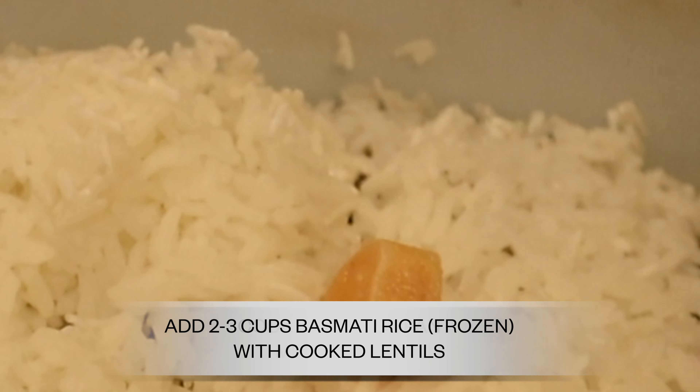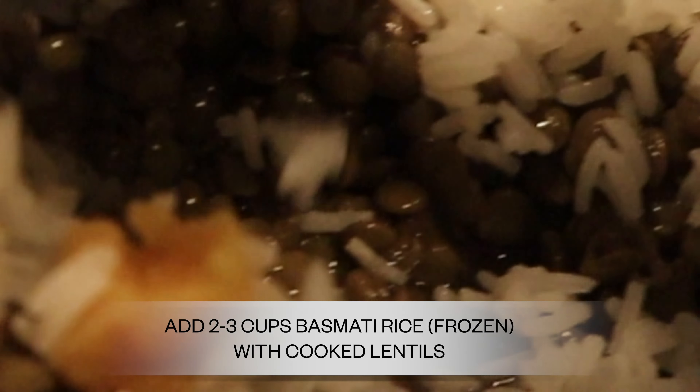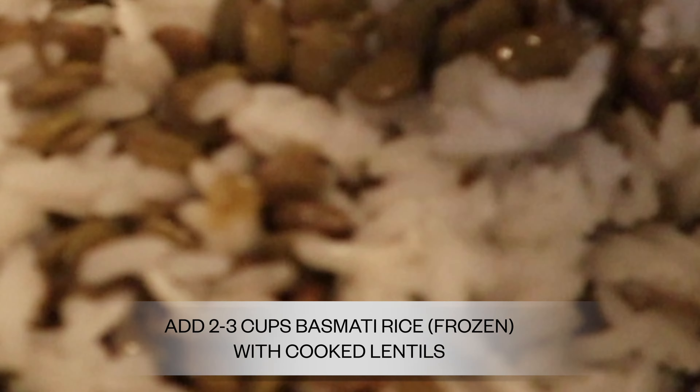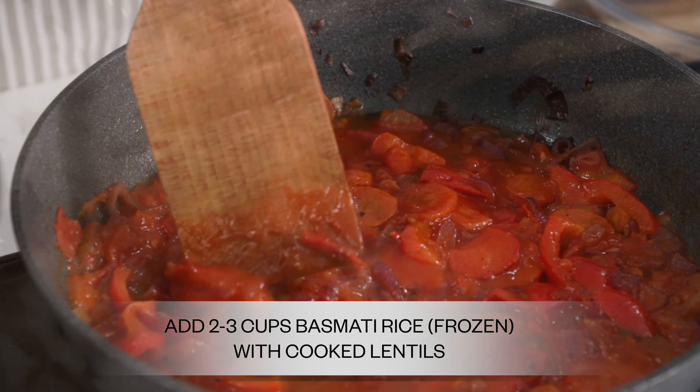After about 20 minutes, check on your lentils. You can add salt and a little olive oil if you'd like. Then mix everything together and put it in a casserole dish in the oven at 350 degrees for another 25 to 35 minutes, depending on your stove.